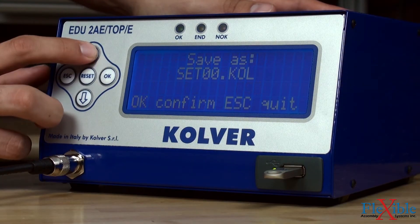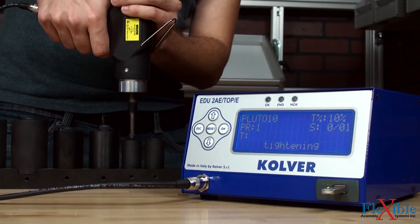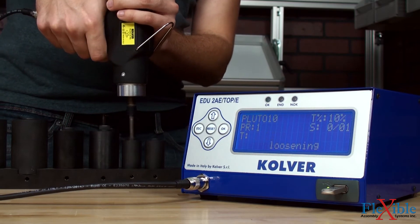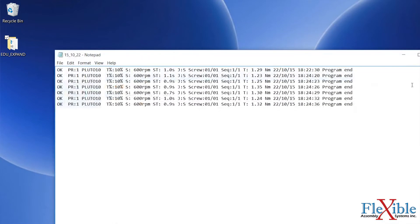With this process an infinite number of programs can be created and stored for future production needs. P-sets which are modified on the controller can also be saved back onto the USB for later use. After loading a program and running it with the USB attached, the controller will save the results to the USB in the form of a plain text file. This file contains time-stamped results from each fastening and can be used to trace results.